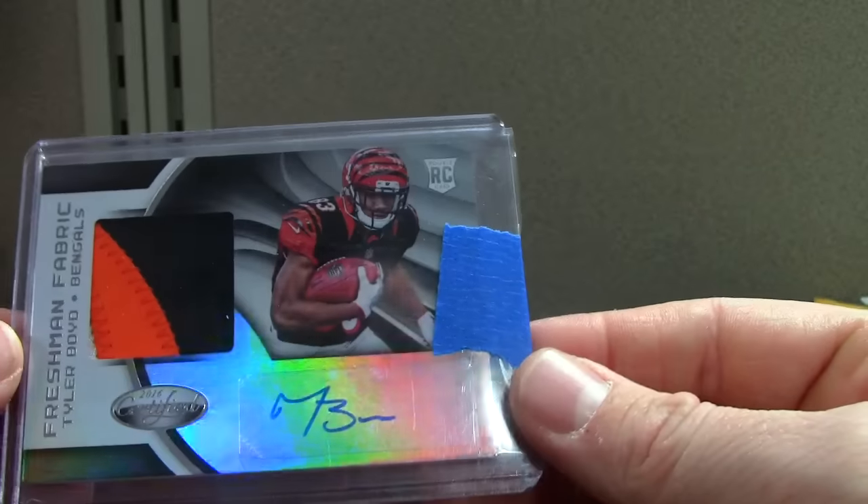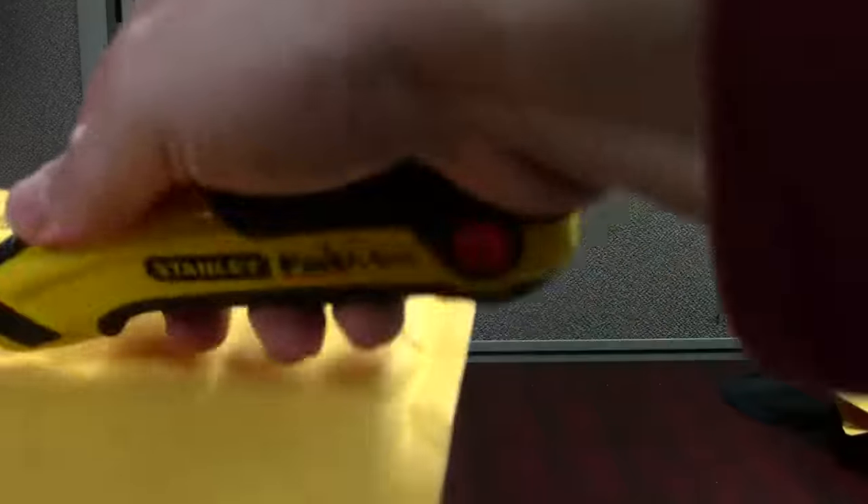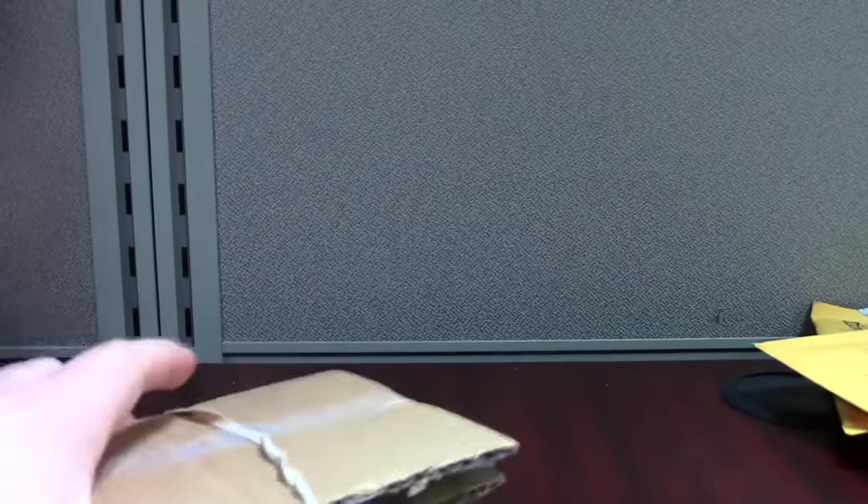Tyler Boyd — I'm just a fan of Certified '16, mainly singles. I've opened two or three boxes but it's pretty pricey, and it's fun to pick up the singles for cheap prices now that football season's kind of winding down.